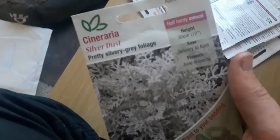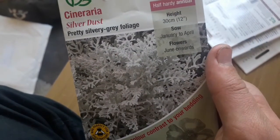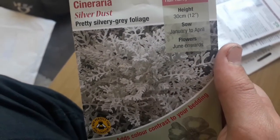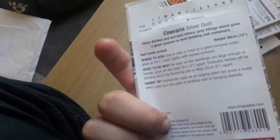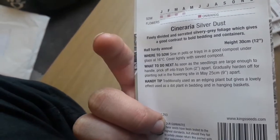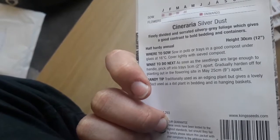This is one of my favourite plants — Cineraria silver dust. You sow these January to April, so I'll sow these now, and they flower June onwards. Sow in pots or trays in a good compost under glass at 16 degrees, then lightly cover the surface with sieved compost.